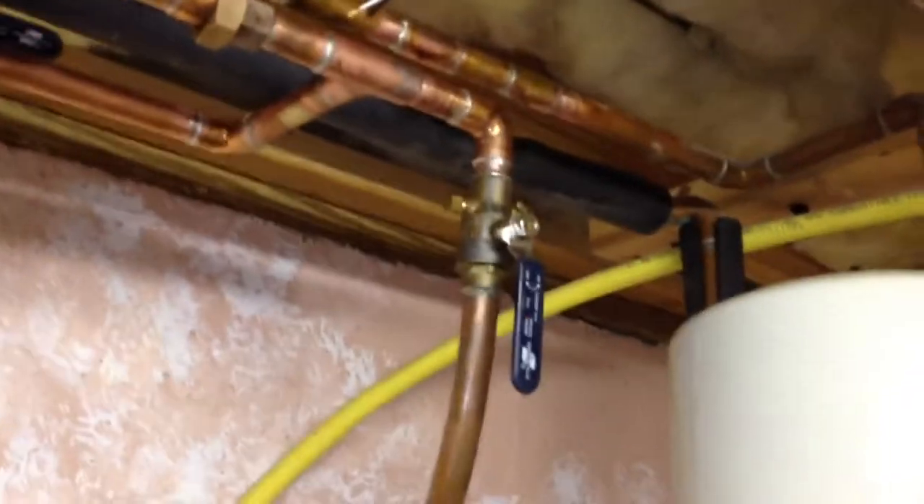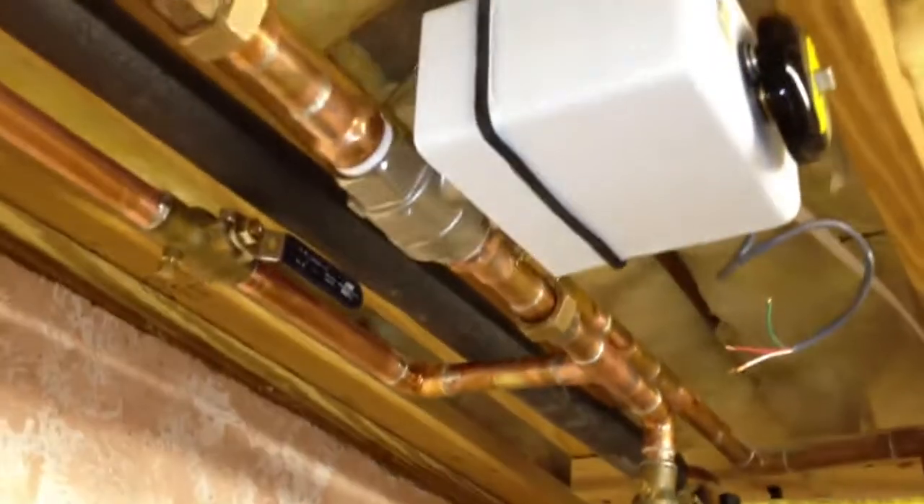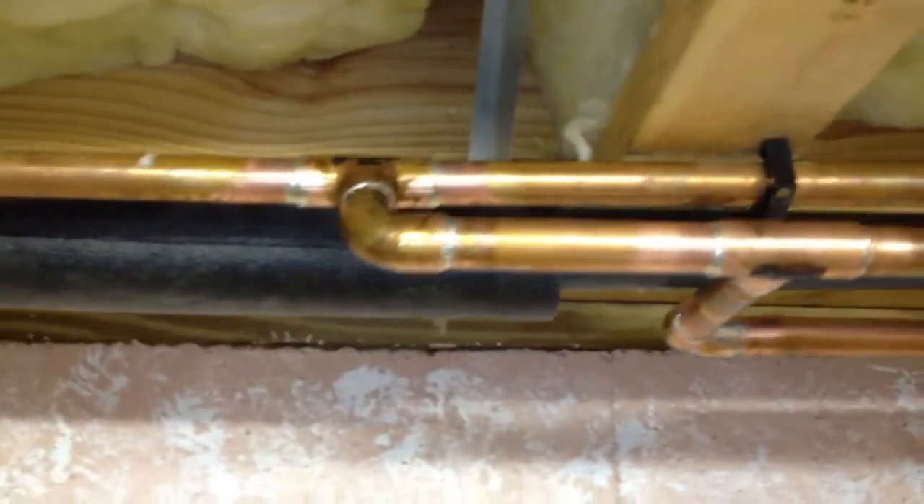You can see the main line come in. Put the shut off there. Then it comes out and splits. Ties back in.